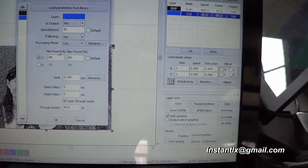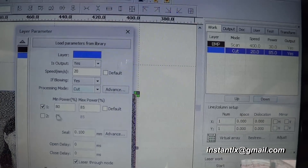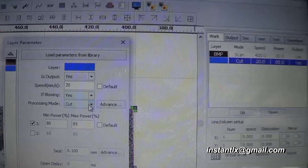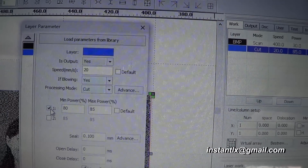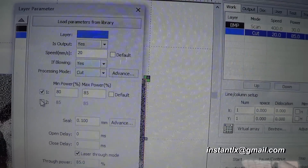For the cut, the blue rectangle will have its mode set to cut along with the power for cutting. We check laser one and uncheck laser two for this operation.